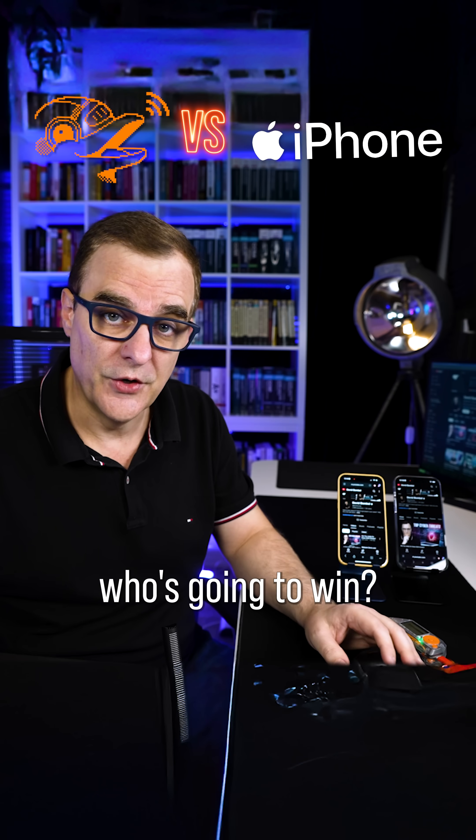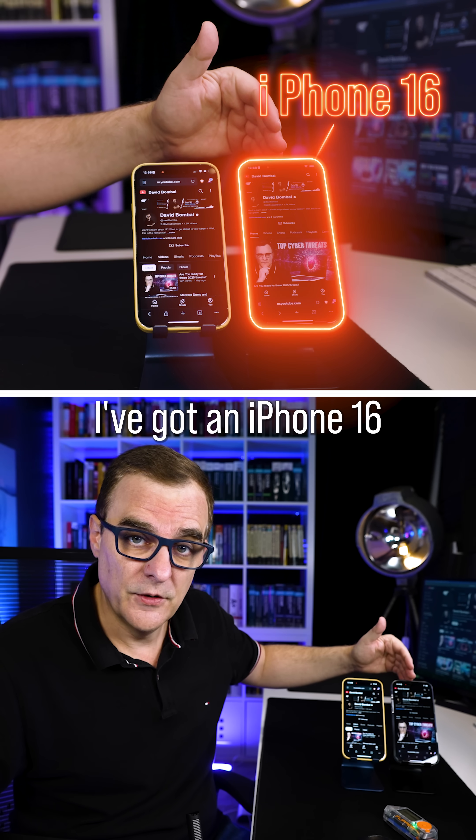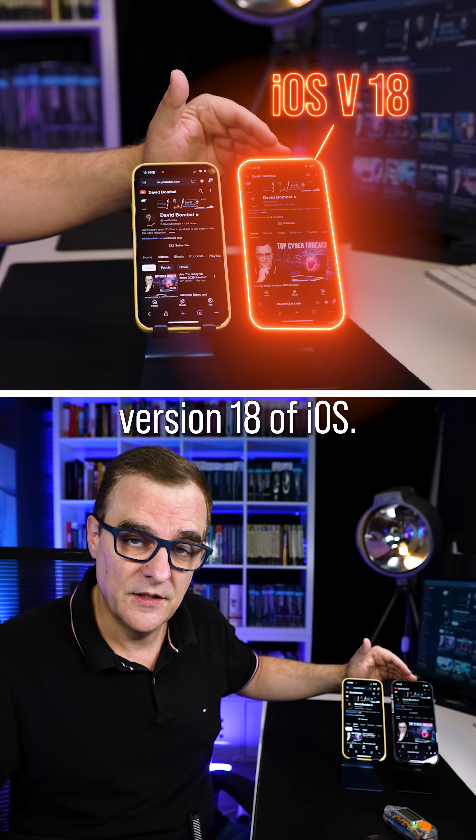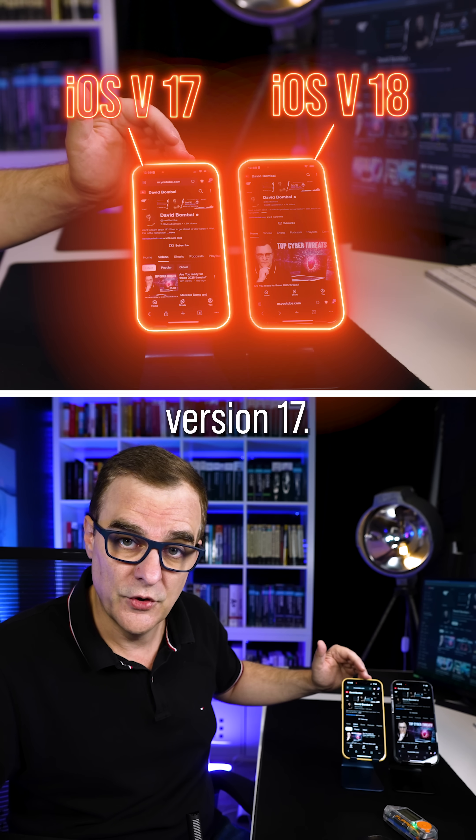Flipper Zero versus iPhone — who's gonna win? In this example, I've got an iPhone 16 and an iPhone 14. This iPhone is running version 18 of iOS, and this one is running version 17.